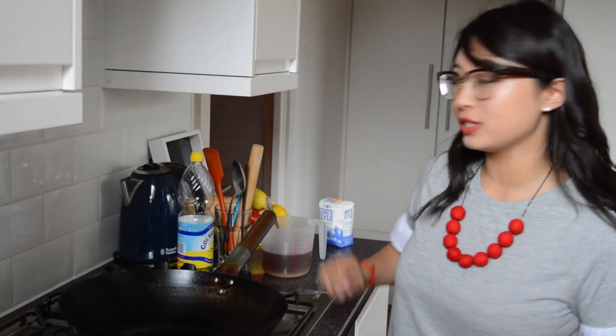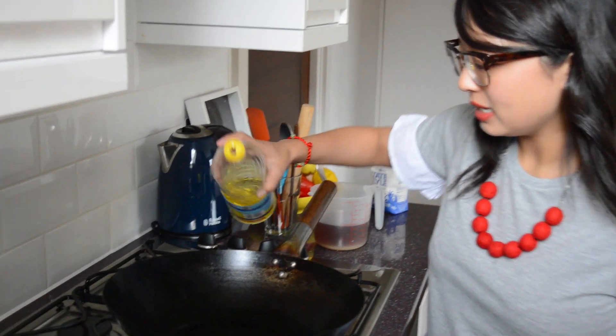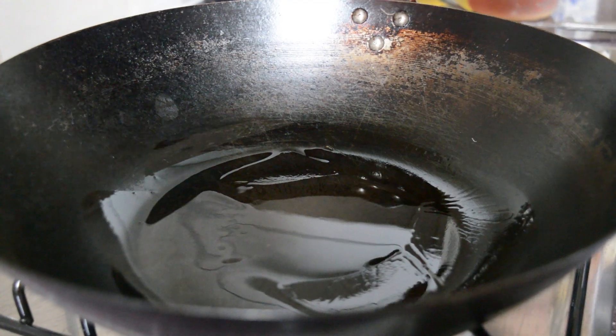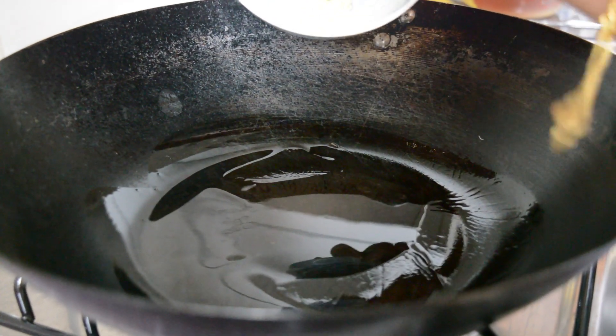The first thing to do is to get the wok on a medium heat and fry off some ginger. In goes about one tablespoon of vegetable oil. Then I've got some beautiful fresh ginger here, finely minced.